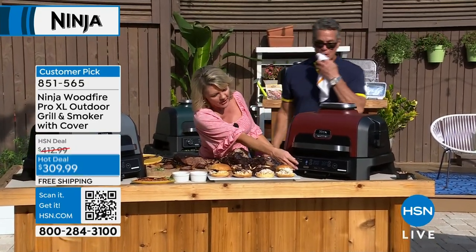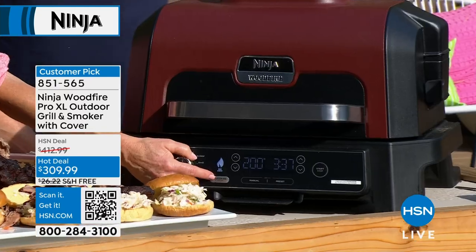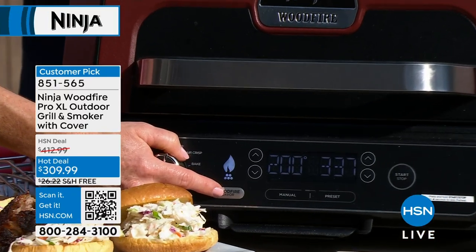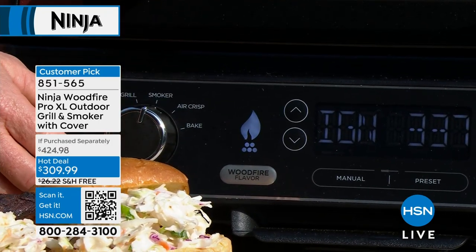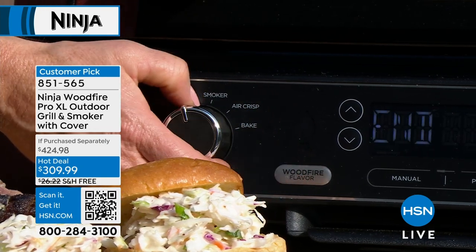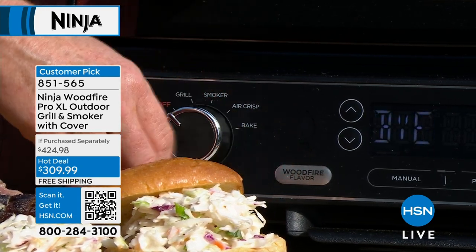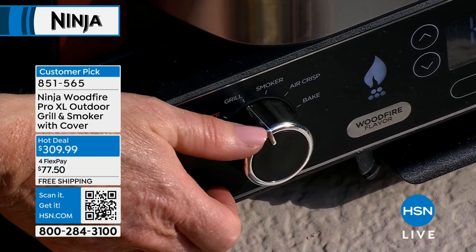I do want to show you something very important — do you see this button? This is how I choose whether or not I want smoke. Because my young kids don't love that smoky flavor, so all I do is push the button. If I'm on the grill setting, I'm going to choose smoke or not smoke — I get to pick. You get to control it.